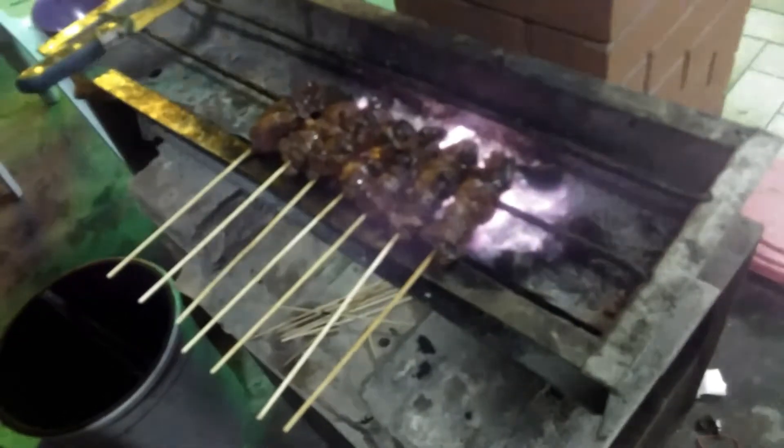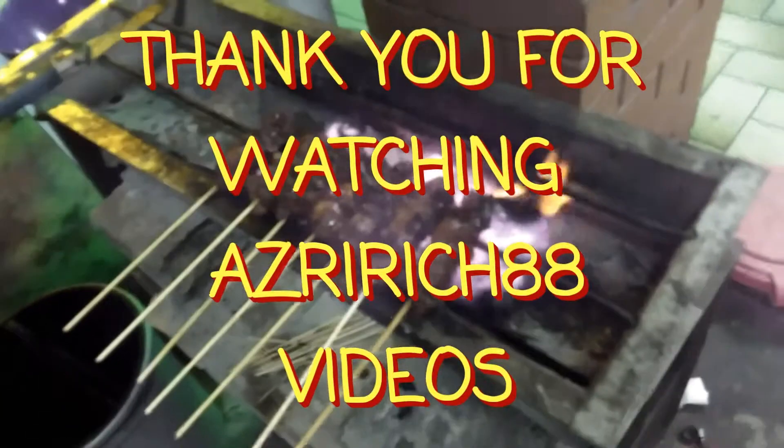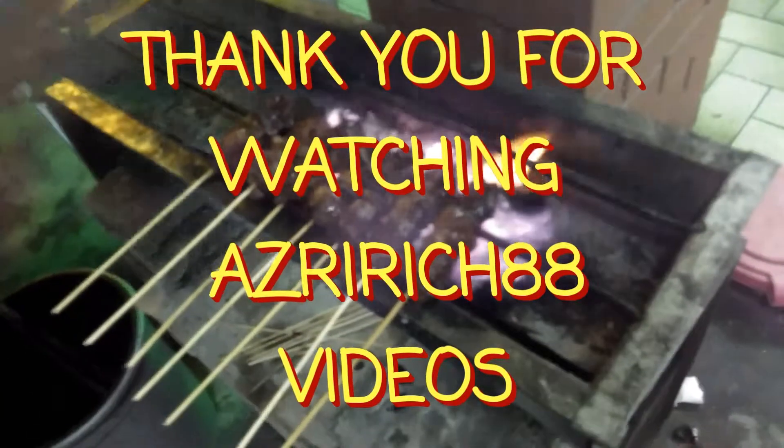That's all about it — a simple meal. If you enjoy this video, do give it a thumbs up.